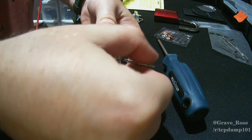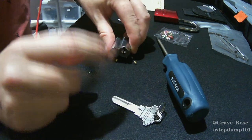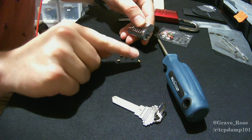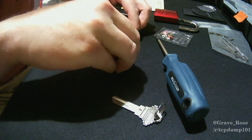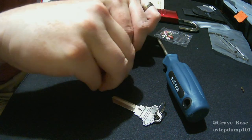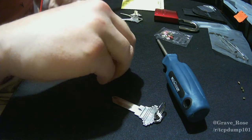The first thing we're going to do is take the core out and dump all these pins out — one, two, three, four, five. Set those aside because you don't want to lose them in case you want to replace them later.